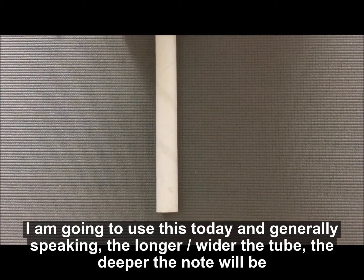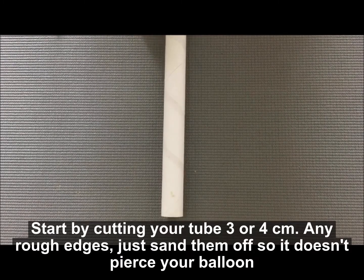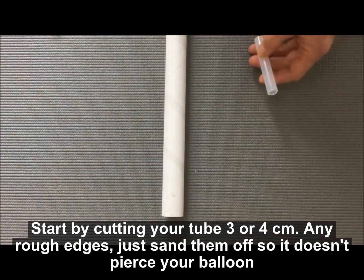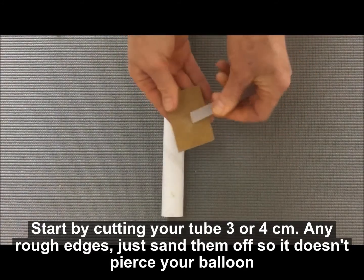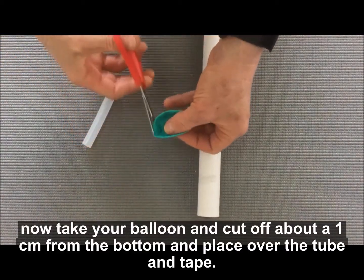Generally speaking, the longer and wider the tube, the deeper the note will be. Start by cutting your piece of tube about three to four centimeters. If it's got any rough edges, just sand them off — this is so it doesn't pierce the balloon.